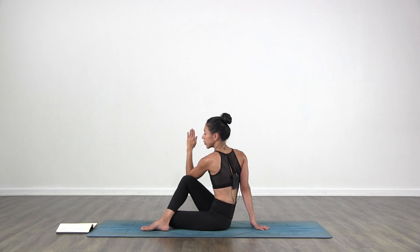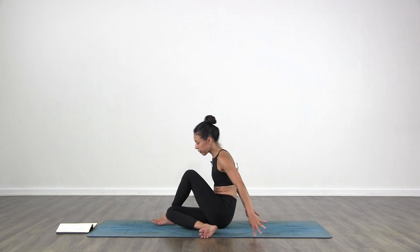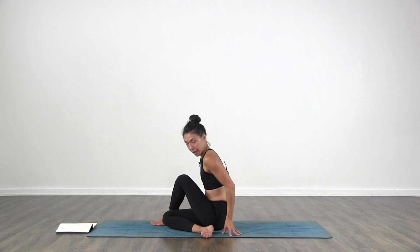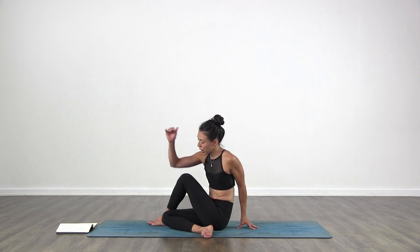Shoulders are down. Come back to center. Drop your right knee down to the floor. Switch legs — right knee down, left foot down on the floor. Left hip is down. Left hand behind you. Right elbow to the outside of your right knee. Inhale as you lift up. Exhale as you twist back. Shoulders down. Find the breath. And then just twist.